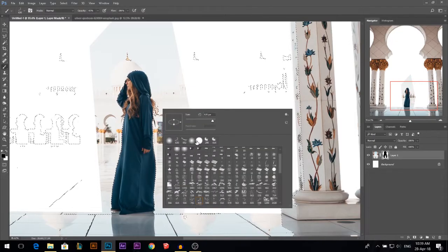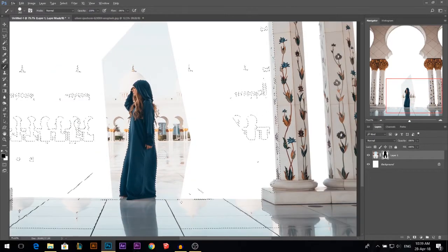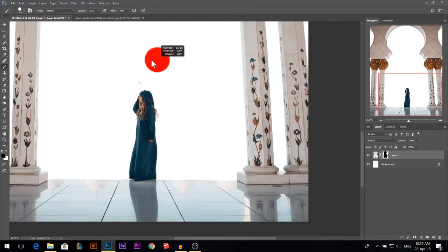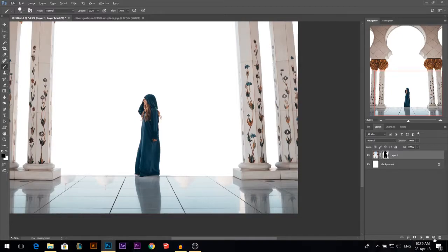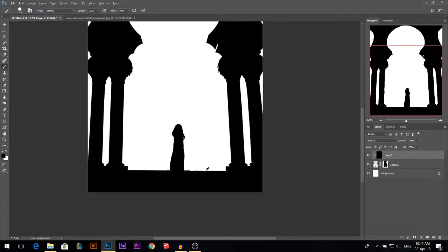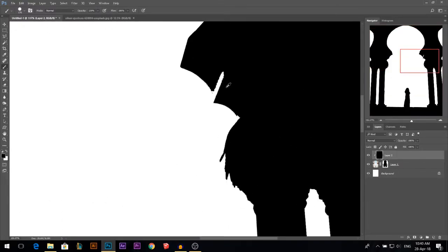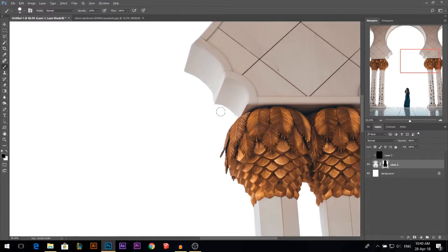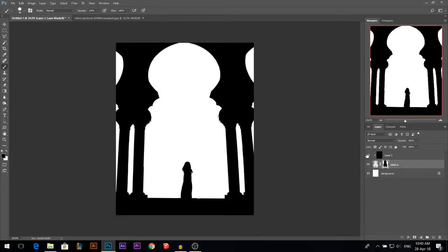I'm just gonna use a normal brush, a hard one with 100% opacity, and paint black. Then Ctrl D. I have a nice technique: add a new layer, Alt Backspace to make it completely black, hold Alt and clip it so you can see how good or bad you cut. I saw that I lost something, so I'm using white color to bring it back and black color to erase the area I brought back by mistake. I guess we're good now.